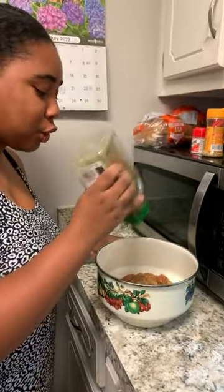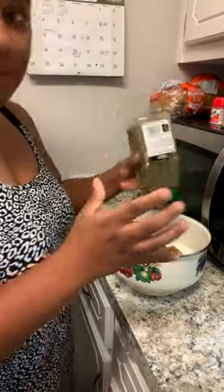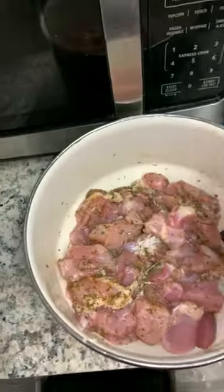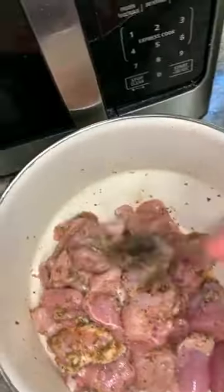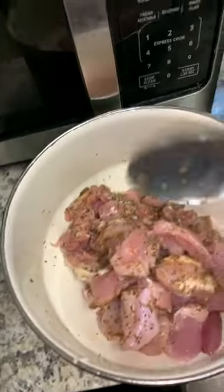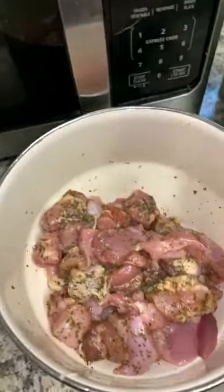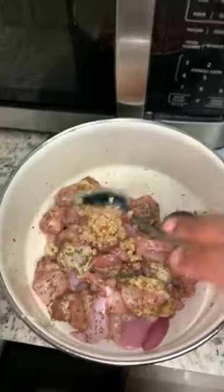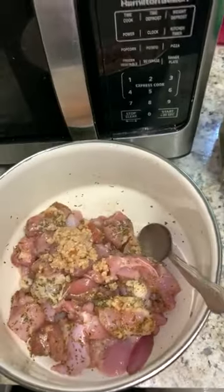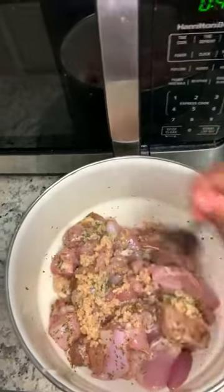Right now we're seasoning it with the chimichurri — you want to be very liberal with this. This is what it looks like after it's seasoned. Use a spoon to mix it all together, then add your garlic just like that.